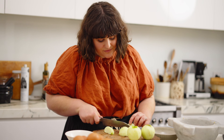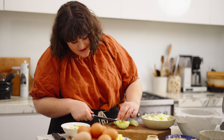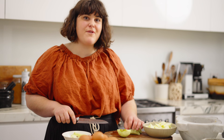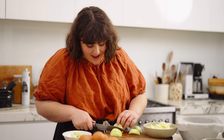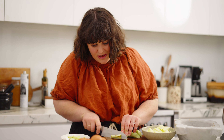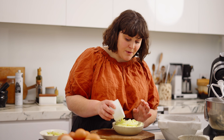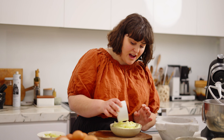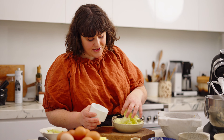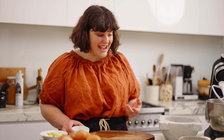We're going to take out the core just like so. This is three Granny Smith apples, which is about 400 grams. A little bit less is fine, a little bit more is okay, but don't go too much more because you want a nice balance with the batter. The apples are all sliced — I'm going to add just a little bit of lemon juice to stop them from going brown, just the juice of half a lemon. Give them a little toss and now we can move on to making the batter.